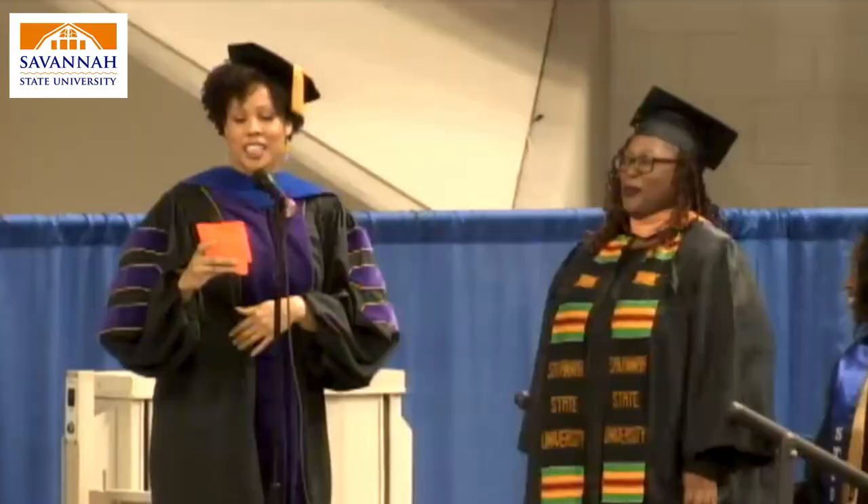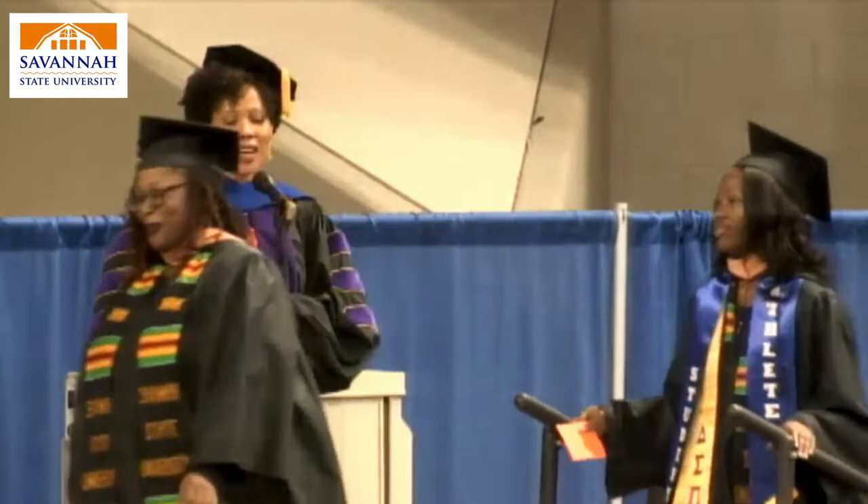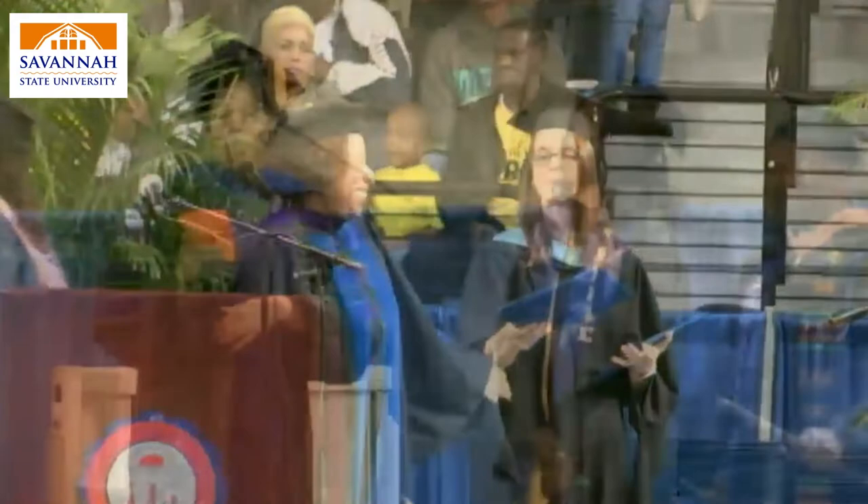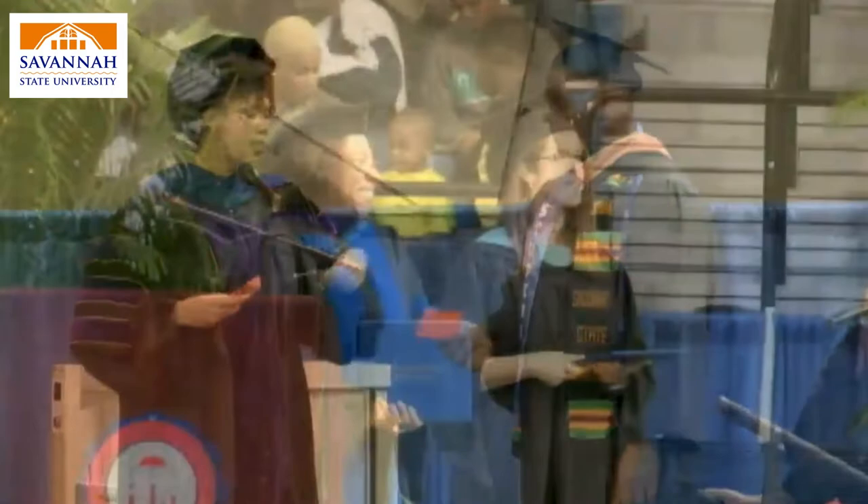As you cross the stage, the name reader will read your name and the dean will give you your diploma cover. Once you receive your diploma cover, you will be greeted by the president. Stop to take a photo with the president, then exit the stage. A second photo will be taken off stage with your diploma cover. After you have your picture taken, return to your seat until the conclusion of the ceremony.